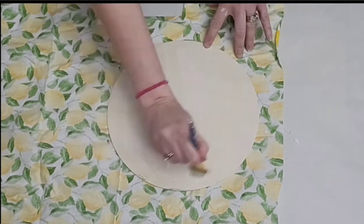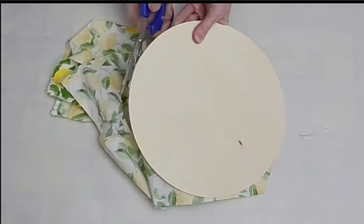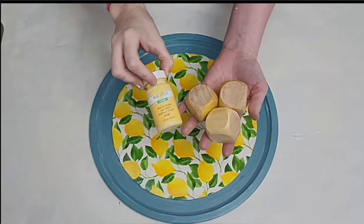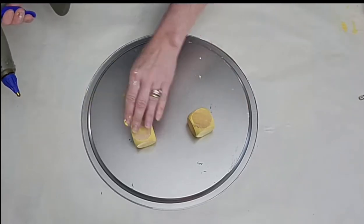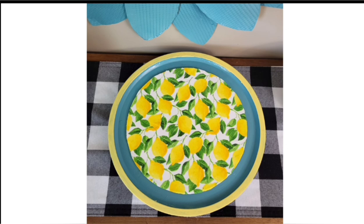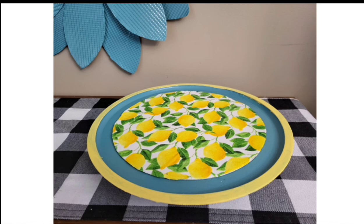I apply a generous coat of Mod Podge to one side of my wood round, flip it on top of my fabric, and trim around the circle. Once done, I'll Mod Podge over the top as well, then hot glue it to my pizza pan and Mod Podge around the remaining visible part of the pan so no paint scratches off. I'm going to paint my wood blocks with Waverly Maize chalk paint, adhere them to the bottom of the pizza pan with hot glue, then paint the rim with that same Waverly Maize chalk paint. Here is what it looks like — so cute to display various different items.